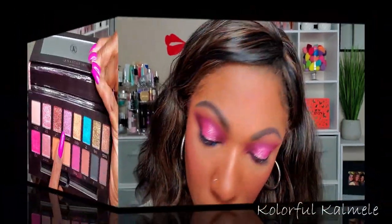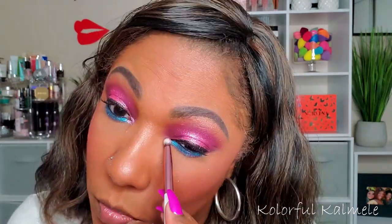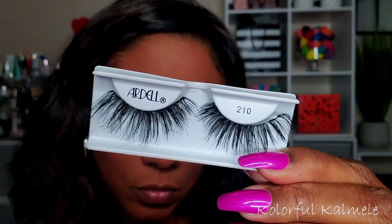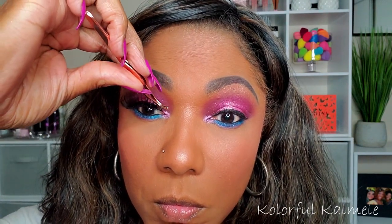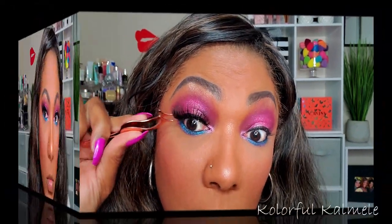That blue is so popping — it is so pretty! For my inner corner pop, I'm going into the shade Barb, spraying my brush and tapping that on the inner corner. The name of that blue is Leo — which is my sign, I am a Leo, so I love that. For lashes, I'm using Ardell Double Up lashes in number 210. They actually fit my lash line perfectly — I don't have to cut them at all. For my lower lashes, I'm using my Pretty Vulgar mascara.